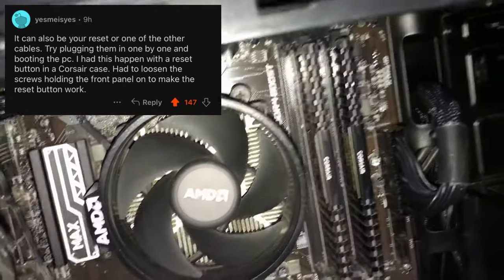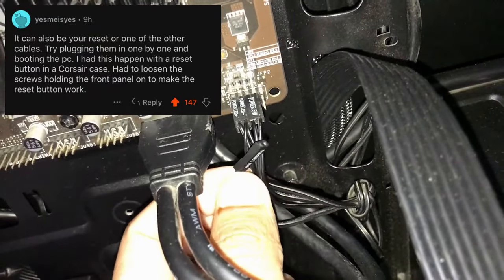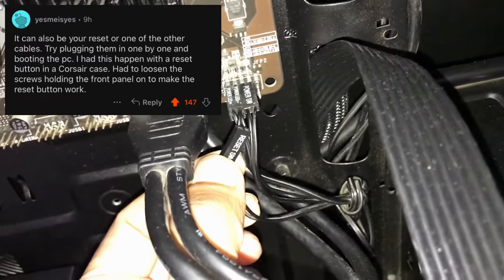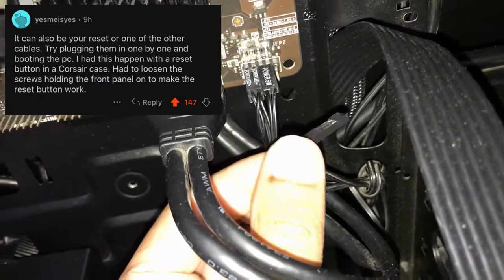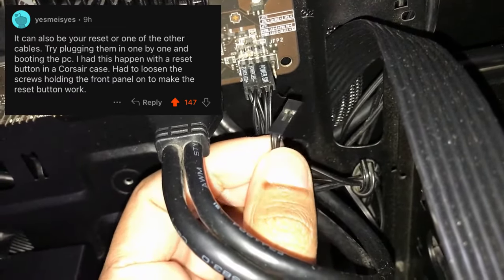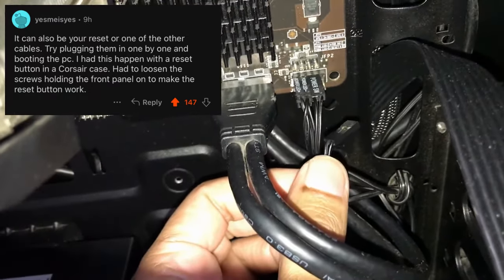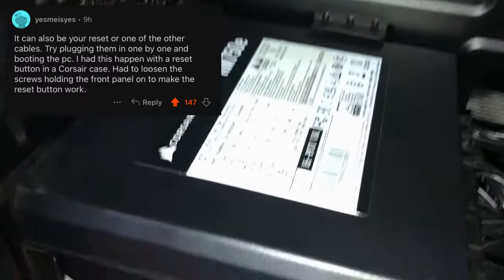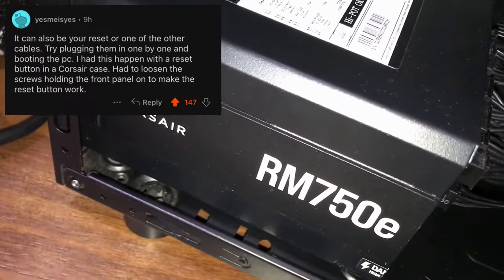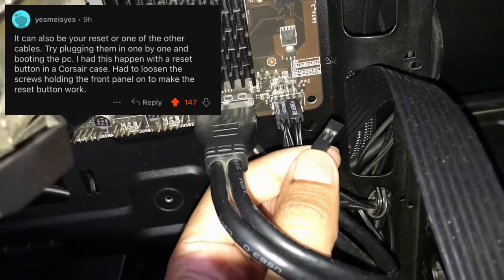So the solution that Reddit gave me was that the reset cable of the case might be causing the issue. I literally just removed this cable and everything was normal. This cable was the culprit — and I had ended up buying a new PSU for an issue that was caused by this cable.